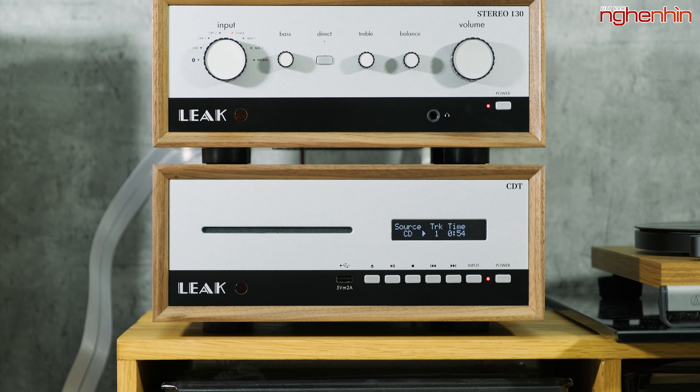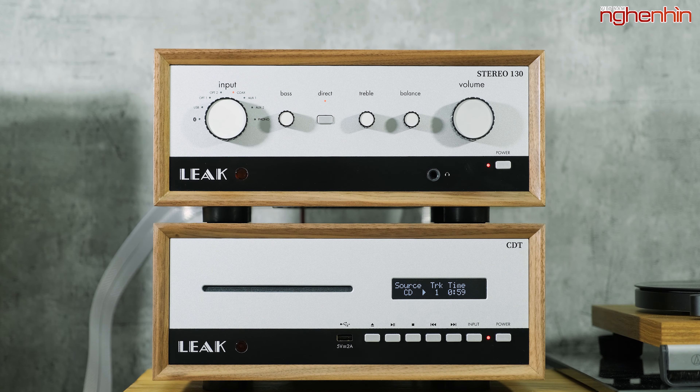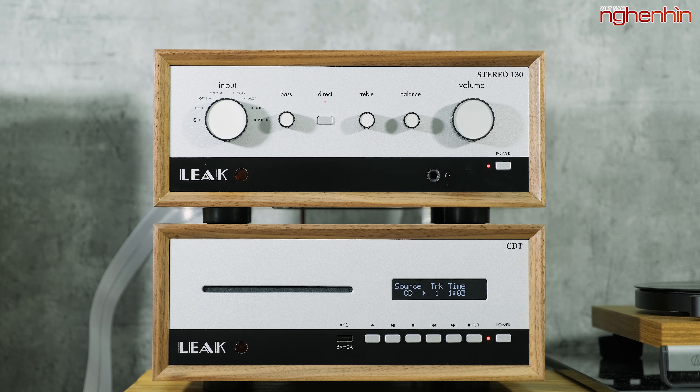Và đây là 2 thiết bị nằm trong số đó đến từ thương hiệu Leak, bao gồm 1 thiết bị âm ly với mã là Stereo 130 và 1 đầu cơ CDT. Nhưng trước khi đi vào 2 thiết bị này thì Ngọc muốn chia sẻ đến cho các bạn đôi điều về thương hiệu Leak.